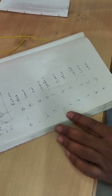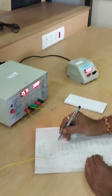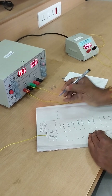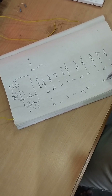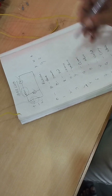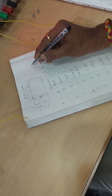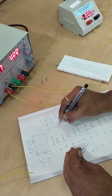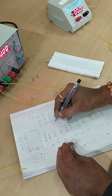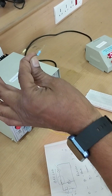For example, if a resistor has color bands yellow, violet, red — yellow is 4, violet is 7, and the third band (red) indicates the multiplier 10 to the power 2. So the value is 47 × 100 = 4700 ohms, or 4.7 kilo ohms.